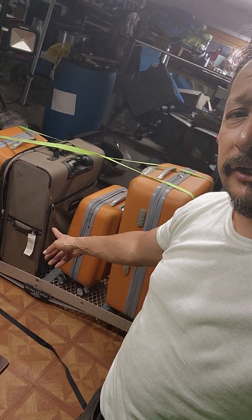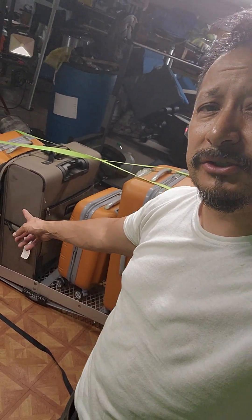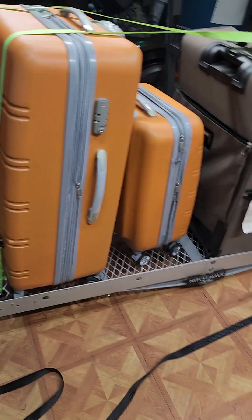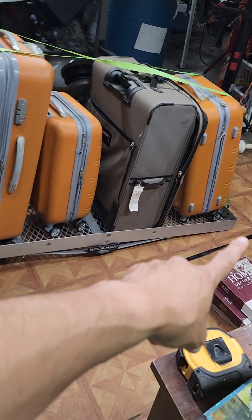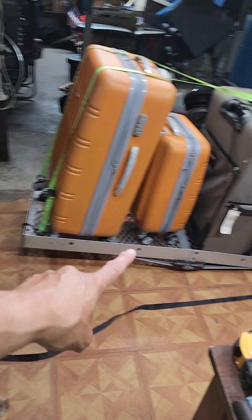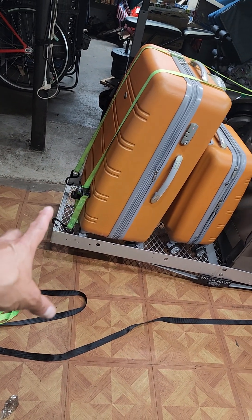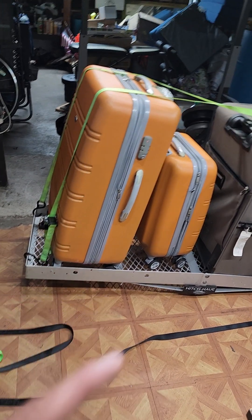What's going on everybody, Rob here aka trev2323. Let's go over cargo trailers. This cargo trailer has a two-inch hitch and is 60 inches long by 19 and a half inches deep. You can get different cargo trailer haulers — the 60-inch size fits five large suitcases, but you've got to check the pounds. This one is good for 500 pounds.